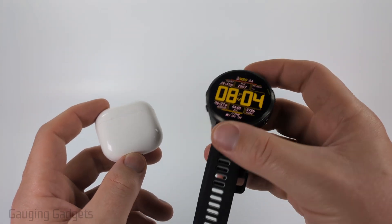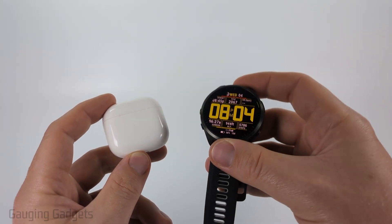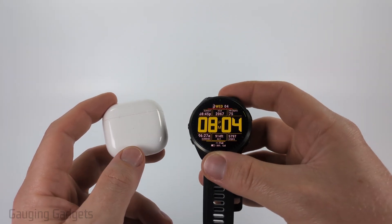You want to make sure that you have a music compatible watch. Usually there's a music version, but most of the newer Garmin watches do have this ability so you shouldn't have anything to worry about.